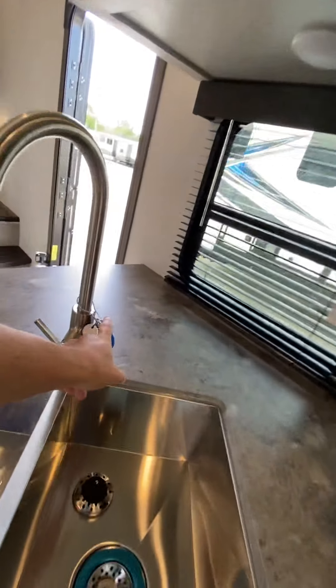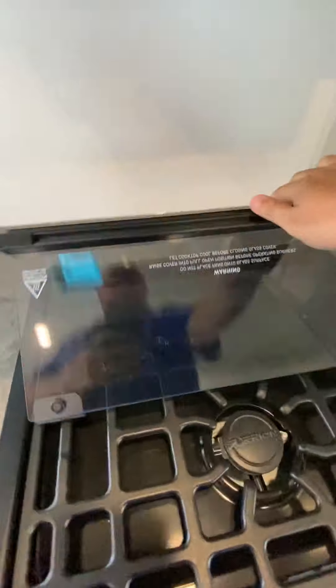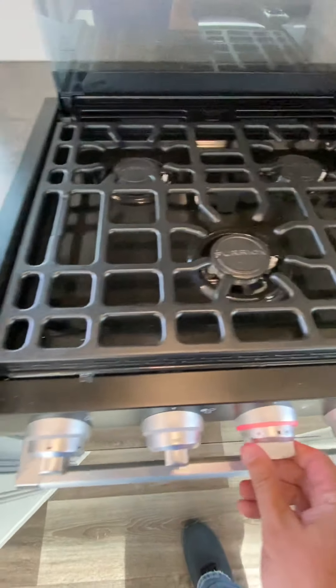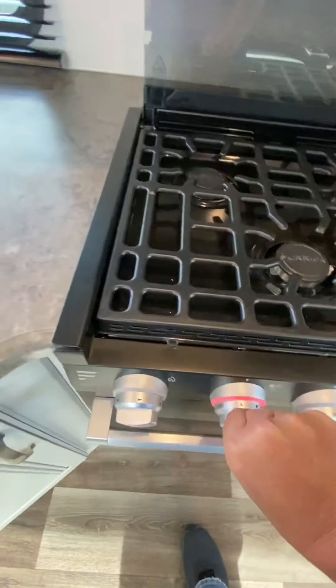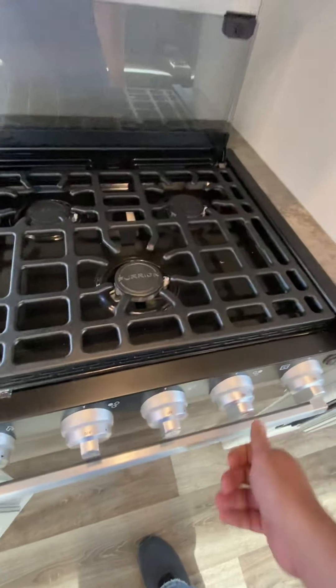In the kitchen here, your keys are around the sink. Three-burner stove top right here — this will just flip up out of the way. There are your controls for the burners. This is going to be for the oven, and then this is going to be the igniter. That's your spark igniter — there are four of those.